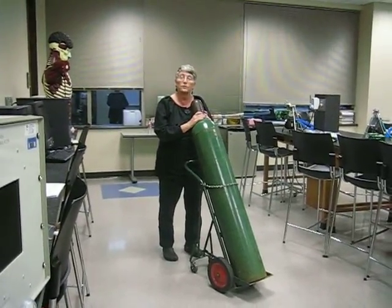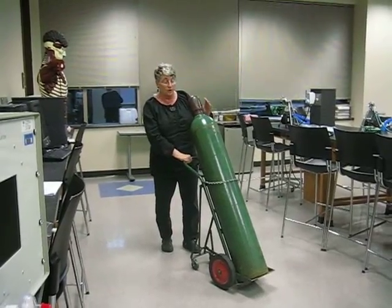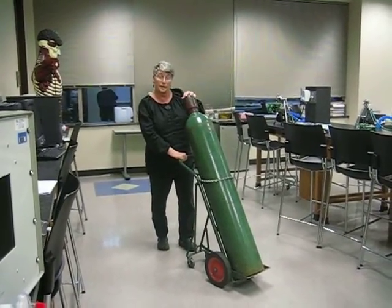Hi, I'm Kelly Bozzi from Kingwood College and we're going to talk about moving the H cylinder. This is the cap, and at all times I need to keep my hand on the shoulder of the tank or on the cap of the tank.